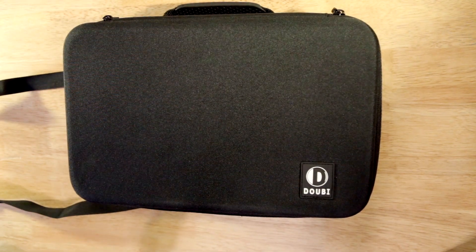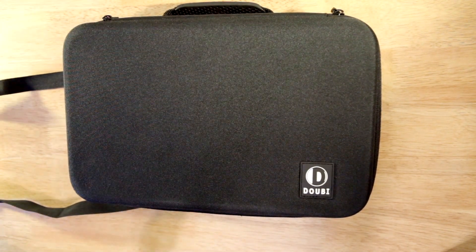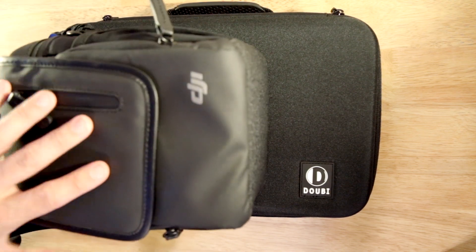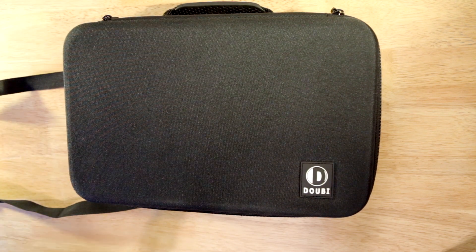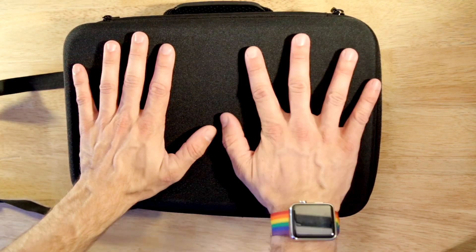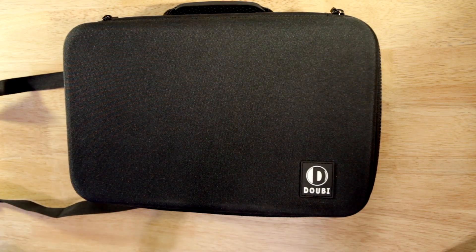Here's the case itself. If you want to compare it to the DJI bag, there's kind of a size comparison — it's definitely bigger, but not really by much and it's still relatively small. There's a comparison to my hand, so it's about two hand sizes.